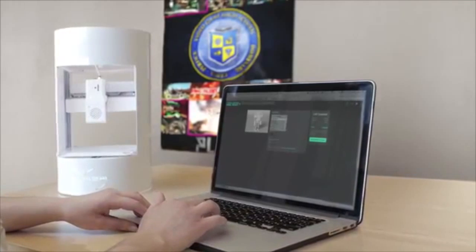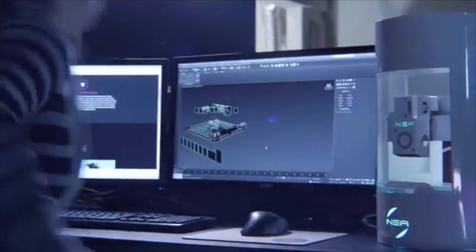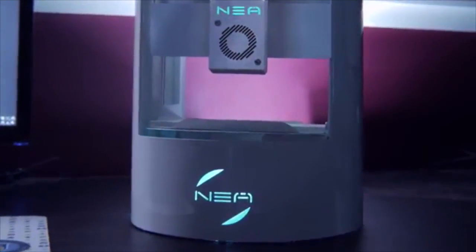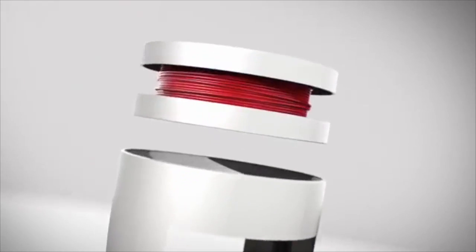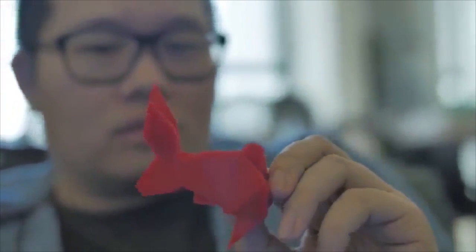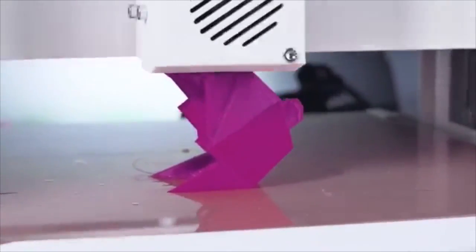We know that desktop real estate is crucial. That's why Nia's footprint-to-build volume is unmatched. We like to say, you got room for a lamp, you got room for a Nia. Out of the box, Nia is ready to print with easy-to-use, feature-rich software and our very own CoolSchool filament cartridge. However, feel free to use any open-source software and third-party filament that is compatible. Nia will give you the print quality and speed of an expensive machine, but at a much more affordable price.